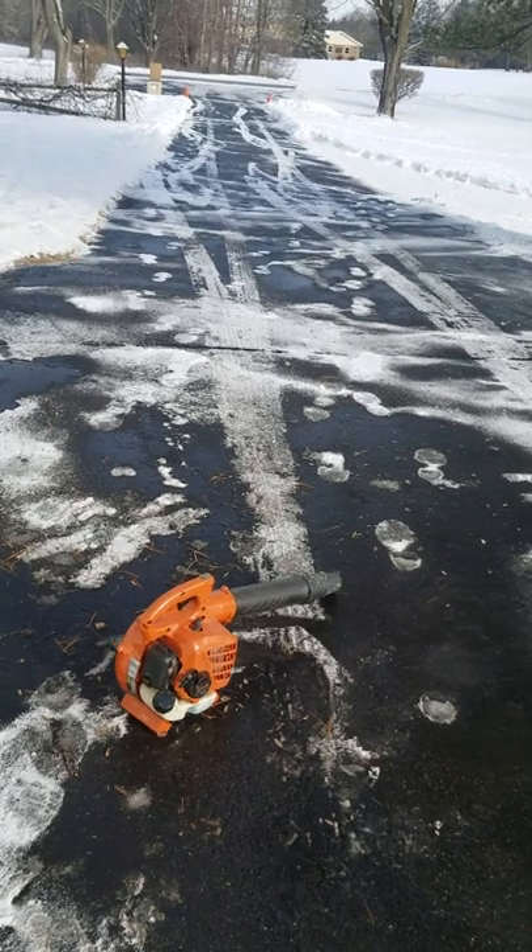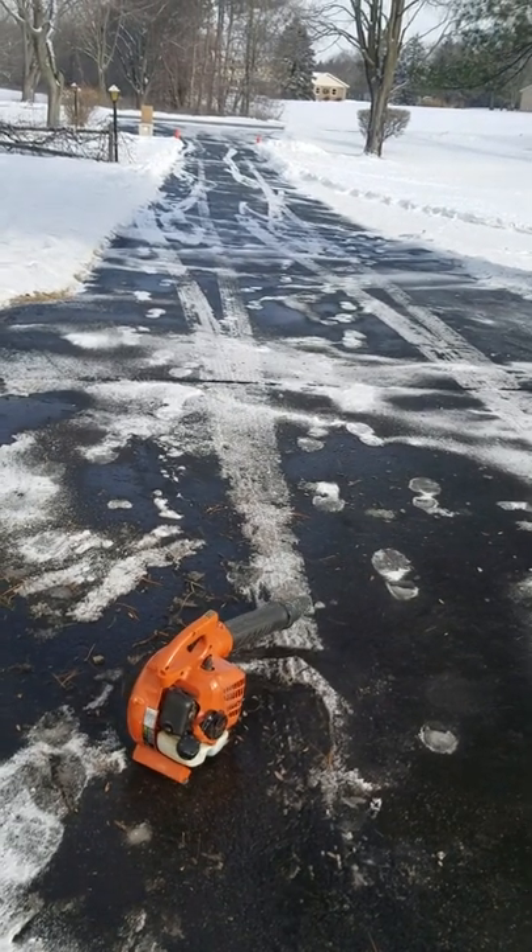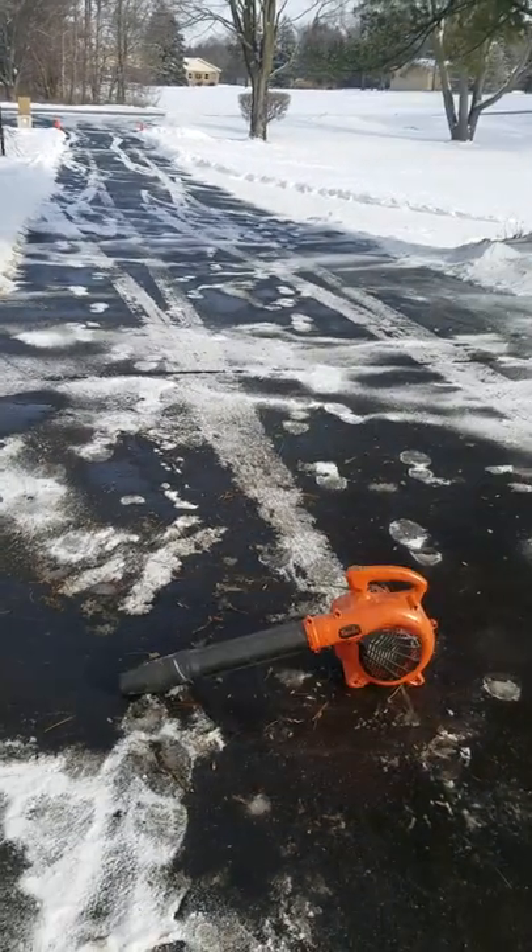All right guys, I was able to blow the whole driveway within 10 minutes. Please give it a like!